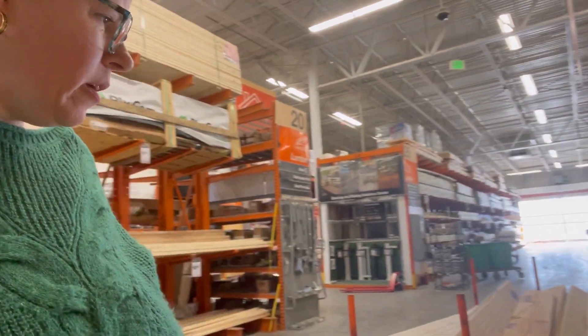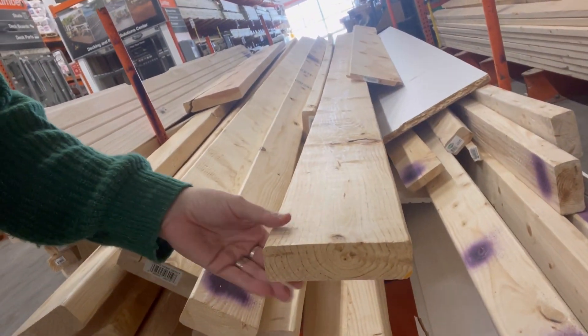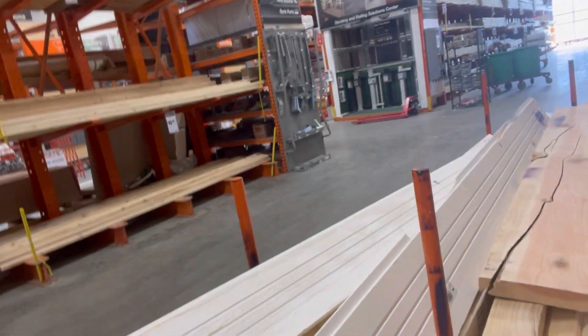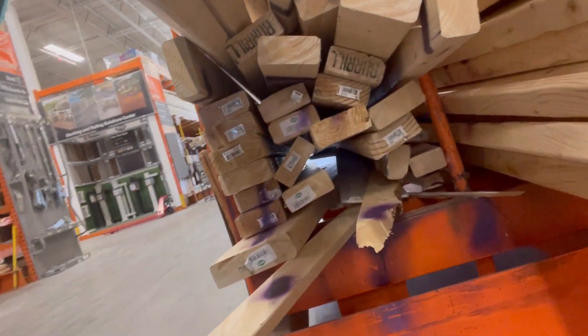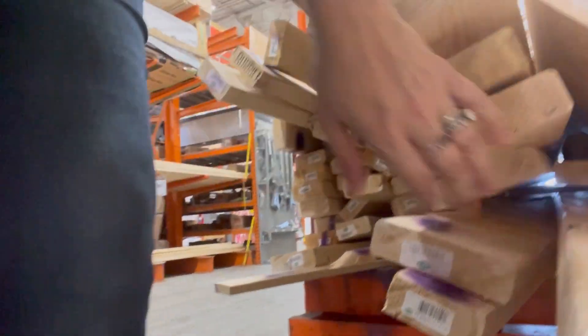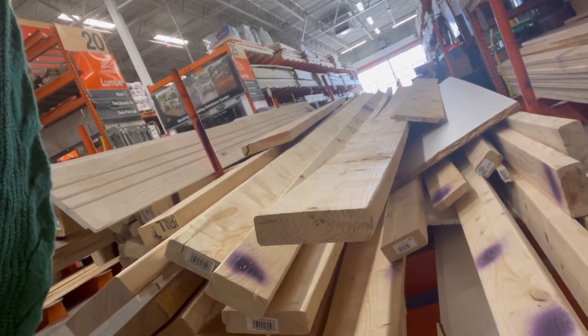So what would I use some of this stuff for? This would be great just to make a shelf out of — it doesn't have to be perfect. There's molding, 2x4s. You kind of got to go and check the price, though, which is the only kind of stinker thing about this. It's not on the end, so we've got to figure out what it is and how much it costs normally.